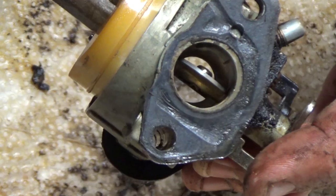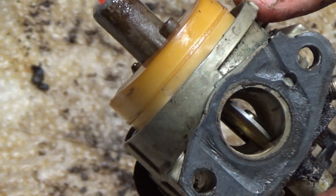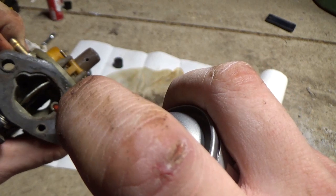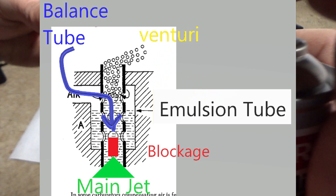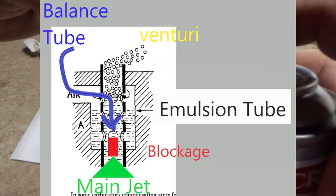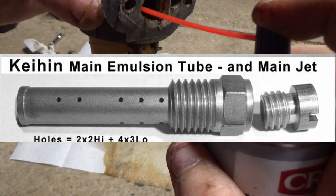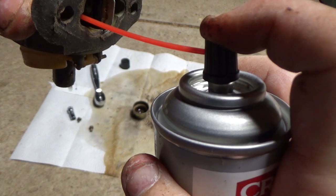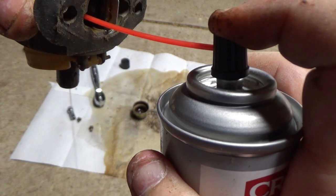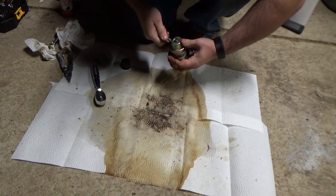Next we spray some cleaner through the main jet to see if anything comes out the venturi section of the carb — and nothing, it's clogged. Now I'll spray some cleaner into the balance tube and I can see something coming out in the venturi but not out of the bottom through the main jet. The balance tube and main jet are both connected by the emulsion tube, which is right above the main jet. So after a few sprays from the balance tube the gunk inside of the main jet gets blown out from the top. Now we can see that when we spray through the balance tube it's coming out of the bottom through the main jet, which means it's now been cleared.